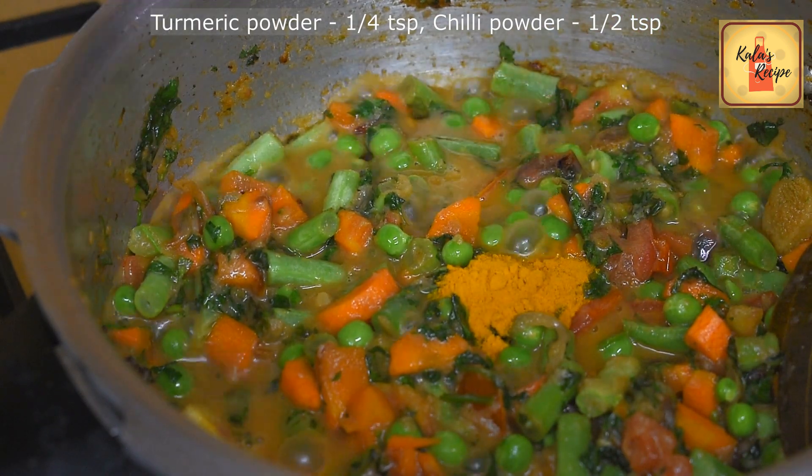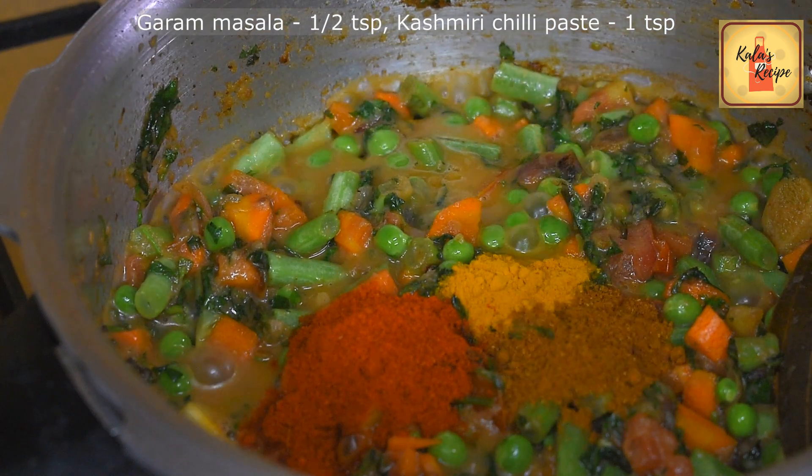Add a small piece of chilli. Add half a teaspoon of milk. Add half a teaspoon of garam masala.